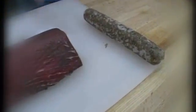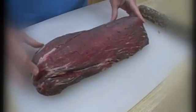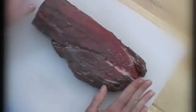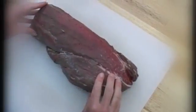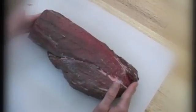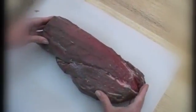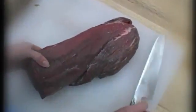Now I need to butterfly the tenderloin. This is the end of a tenderloin — you can tell because it has this piece of meat attached to the side. I really like to use a center cut tenderloin, which doesn't have this piece of meat. However, that can be hard to find if you're looking for a four pound roast, which this is, so I'll show you how to deal with this piece of meat — because this is likely what you'll find in your local grocery store.